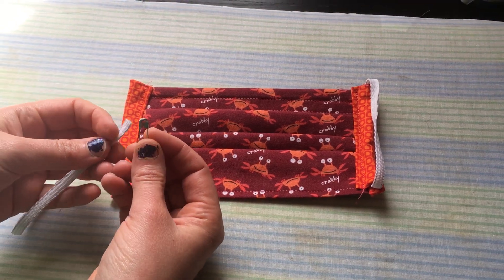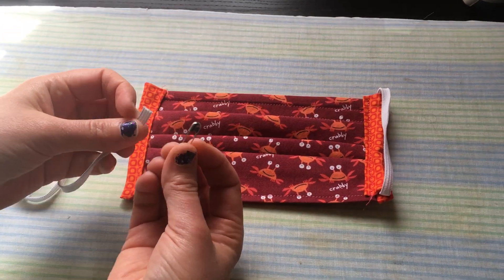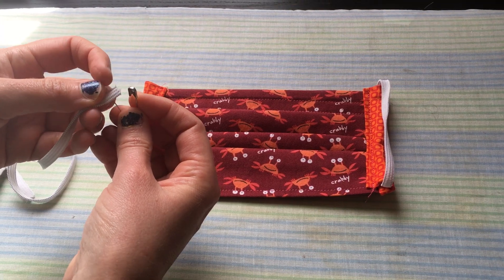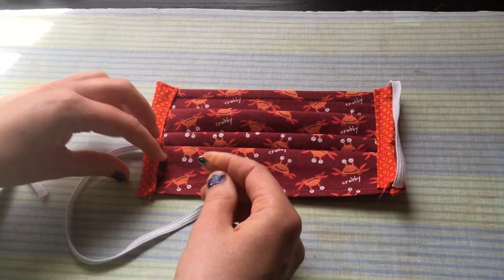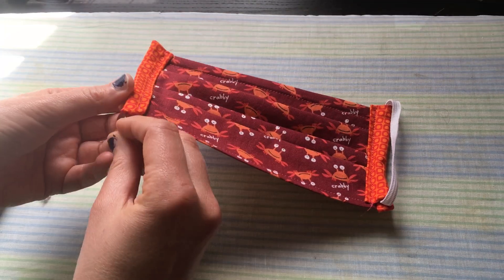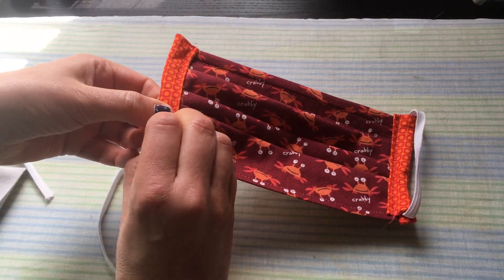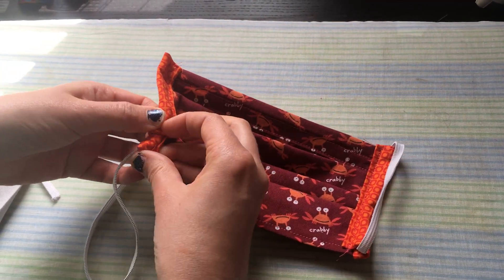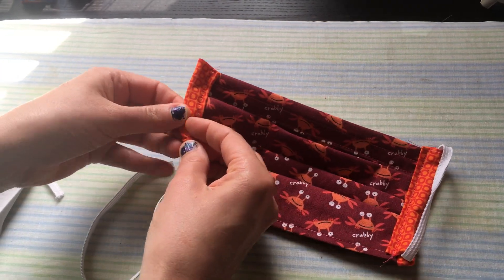I'm going to show how to thread a new elastic through a mask. You need a safety pin — go ahead and put the safety pin through the elastic. The safety pin makes it easy to grab and move the elastic along inside of the bias tape tube, as it's called.